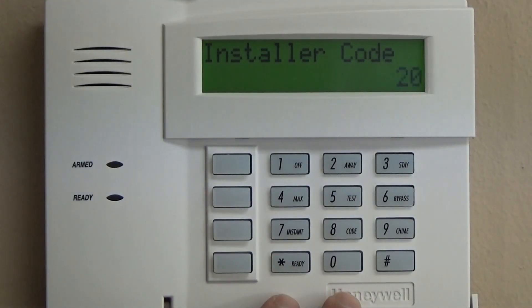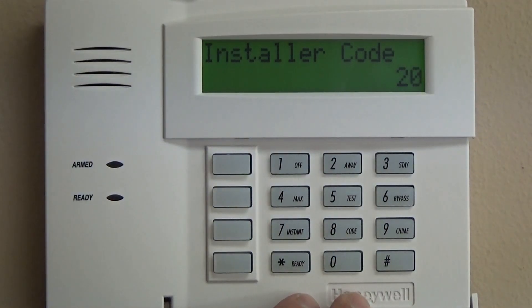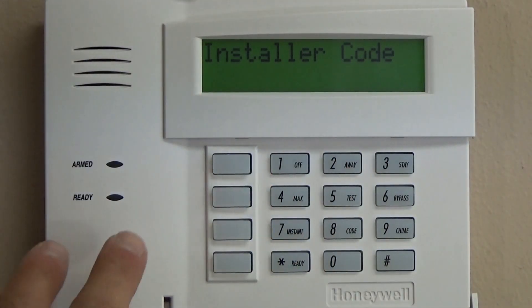By this time we have already gone through zones 1 through 8 and then zones 95, 96, and 99 on programming for the Vista 20P. We're going to hop right into showing you how to program an RF zone, and then we'll go over the hardwired zones later.